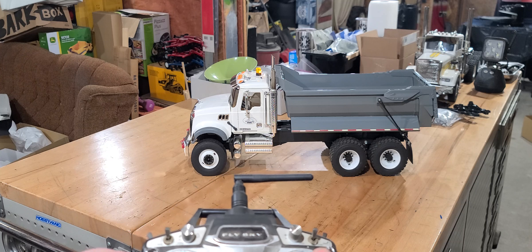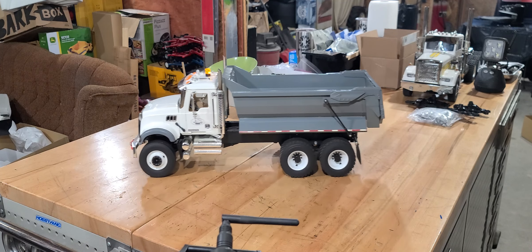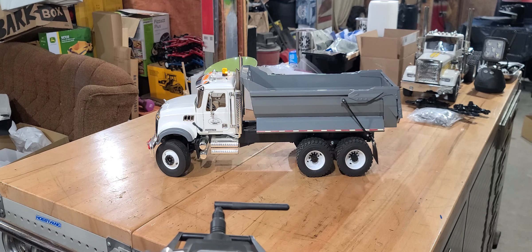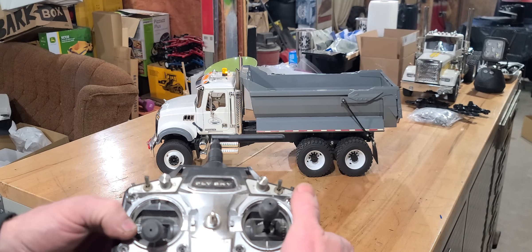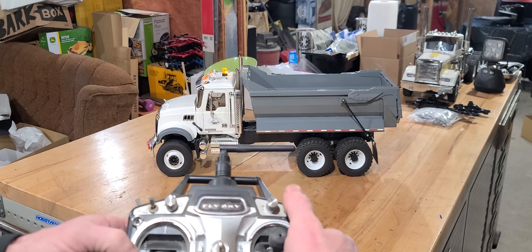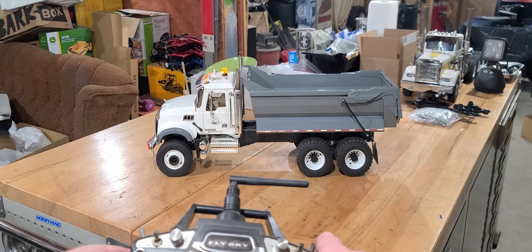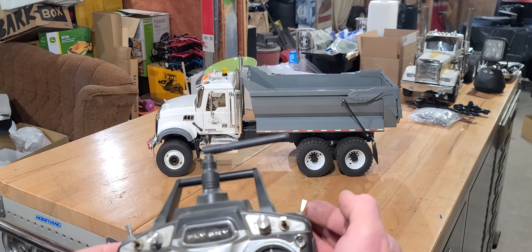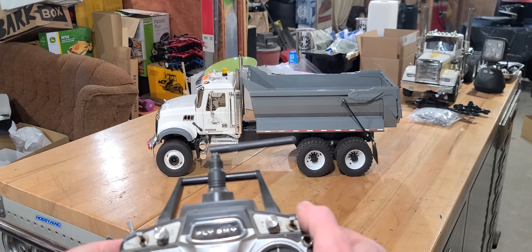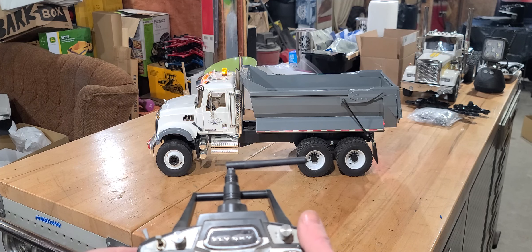The simple function for the drive is on the right-hand stick — forward and backwards of course, and right and left. Now the lights on and off are on the SWA switch — simply an on and an off. The SWC switch changes the strobe on the beacon — that's off, and that's on.